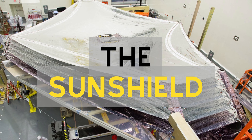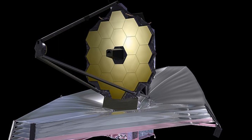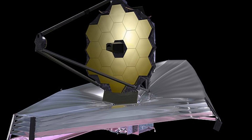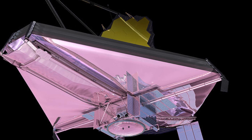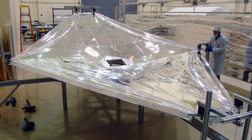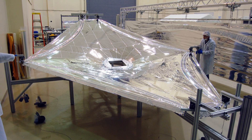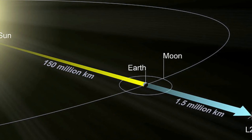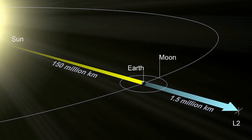The James Webb Telescope's sunshield is a five-layer structure that is designed to keep the telescope's instruments at temperatures as low as minus 233 degrees Celsius. This is necessary in order for the telescope's sensitive instruments to be able to detect faint infrared light coming from distant objects. The sunshield is made from a thin material known as Kapton and is designed to be both lightweight and highly reflective, and also highly maneuverable, allowing it to be positioned in the optimal position for the best observations.